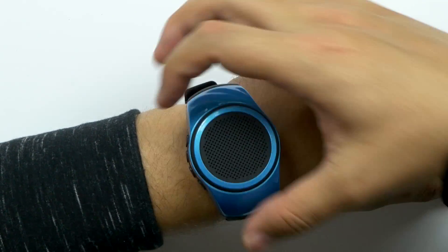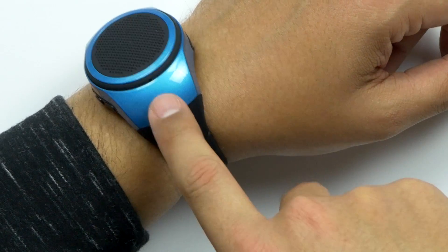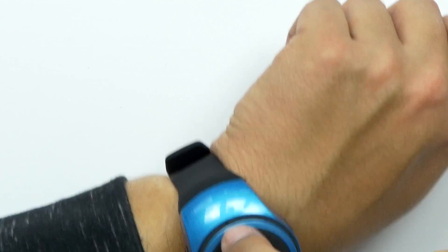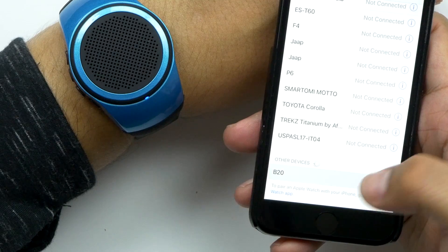It's huge. Let's turn it on and see what happens. It's on. Bluetooth mode has been opened. At the bottom is the LED indicator and at the top that's the microphone. There it is, the B20. Paired.